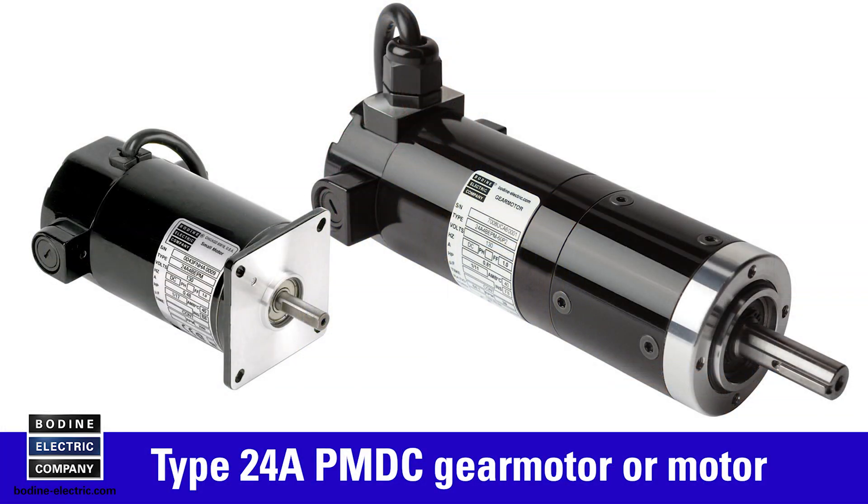Hello, in today's gear motor tips video from Bodine Electric Company, we'll demonstrate how to inspect and replace the carbon brushes on a Type 24A PMDC gear motor or motor.